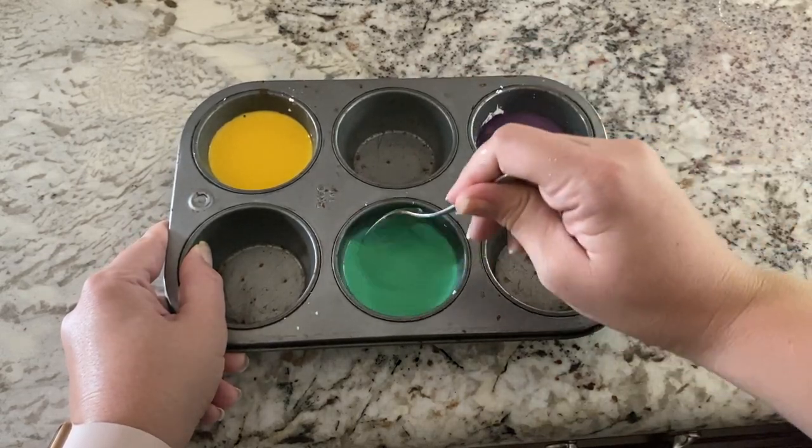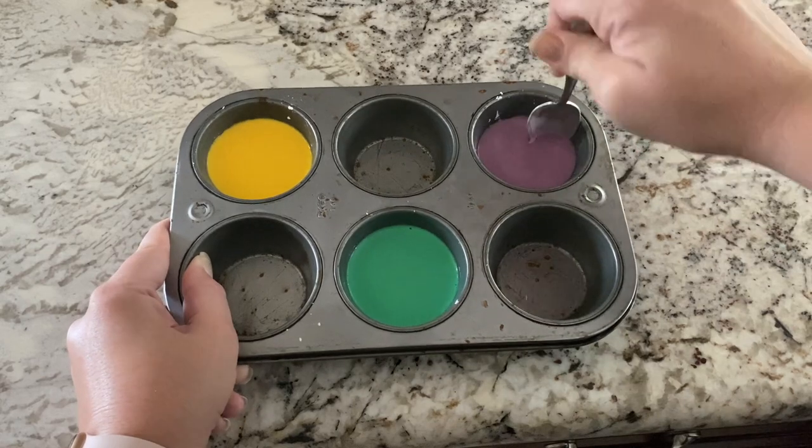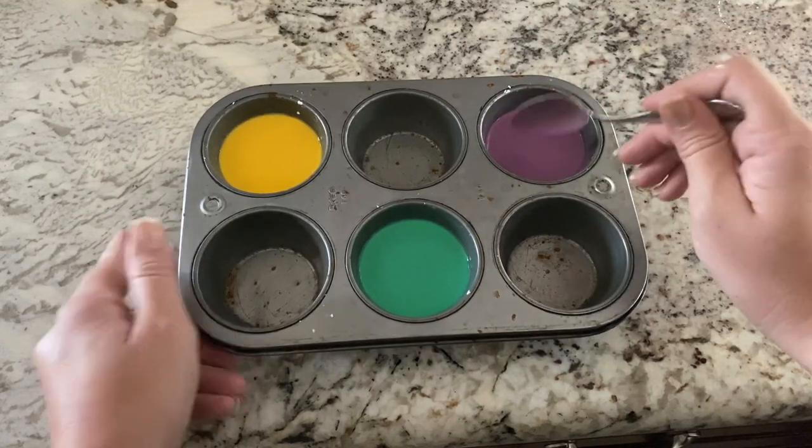Then you just stir it up and the cornstarch does thicken it up just a little bit. But if you think yours is a little too runny and you want it to be slightly thicker — more like a thicker paint consistency — you can add some more cornstarch. That should be fine, and then honestly you're good to go.